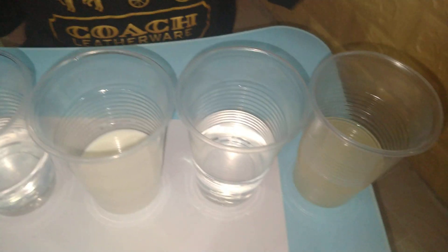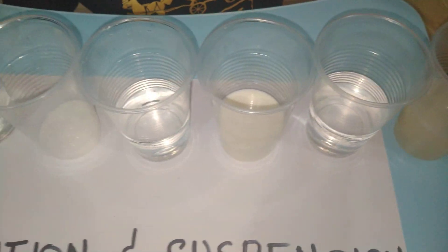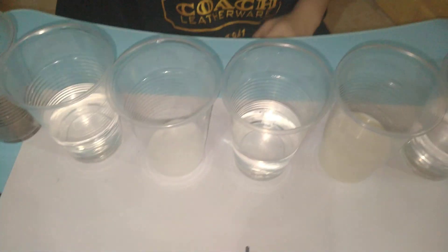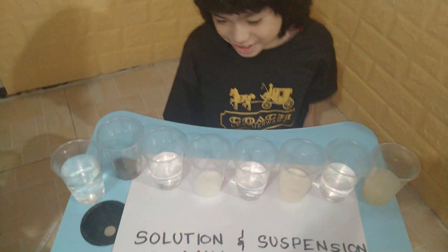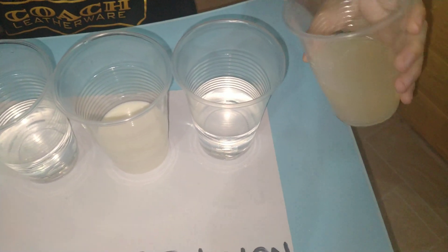When you mix vinegar into water, it's a suspension. When you mix milk into water, it's still a suspension. When you mix soil and water, it's a suspension. But when you make sugar in water, it's a solution — because you can see through it.